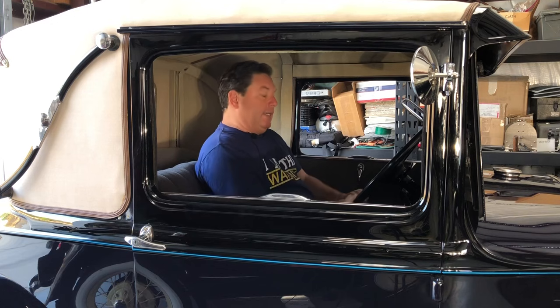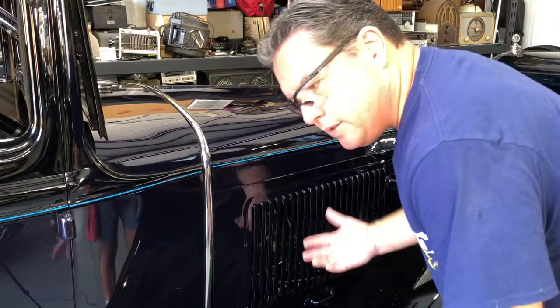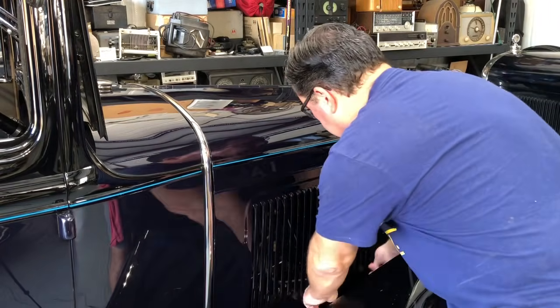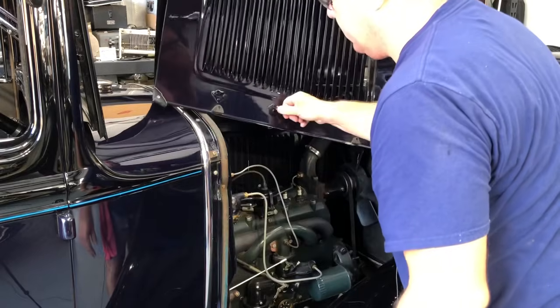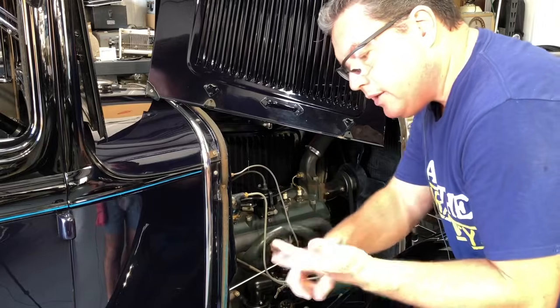So what do you need in order to make an engine run? You need air, gas, and spark. Let's figure out which one I'm missing. Welcome back to my shop, where safety is the highest priority. Remember, we need three things in order to make a motor run: we need spark, gas, and air.